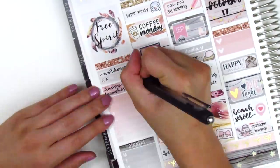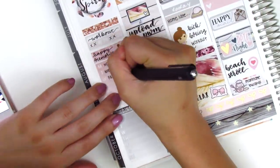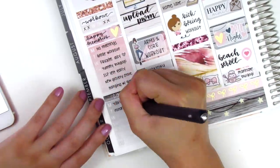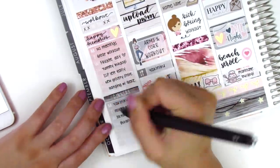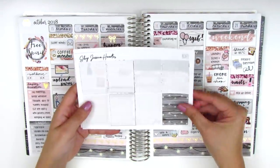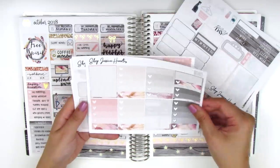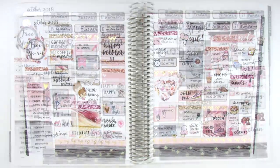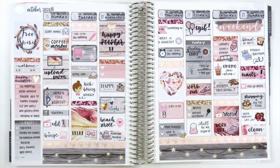That's it for the spread. Now I'm moving back and filling in all my sidebar items to track my working out, my happy moments, and my dinners for the week. Now I'm showing you the stickers I have left in this kit — I do have quite a few left over because this was a full kit and I don't always need all the stickers included.